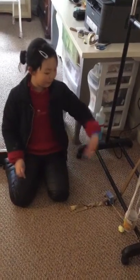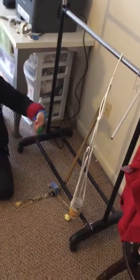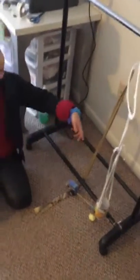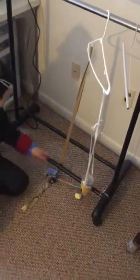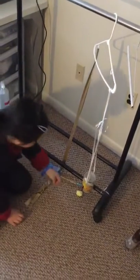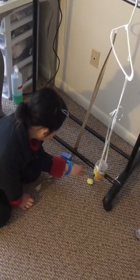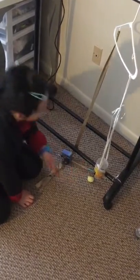Hi, this is my Rube Goldberg machine — the mouse trap. The idea is that the bait will be put somewhere around here, like a giant glob of peanut butter.